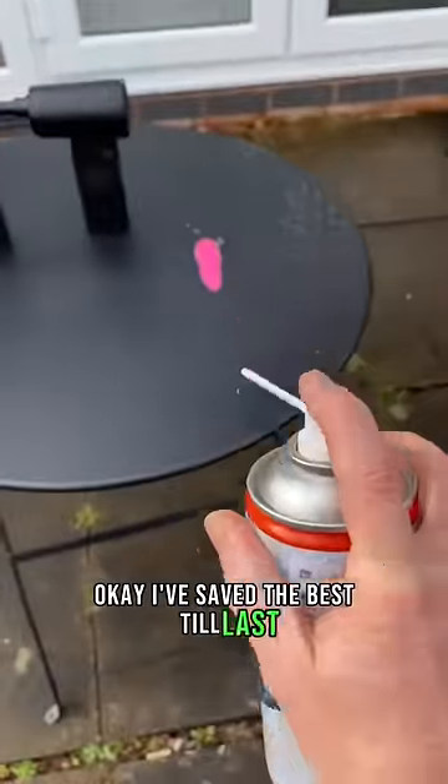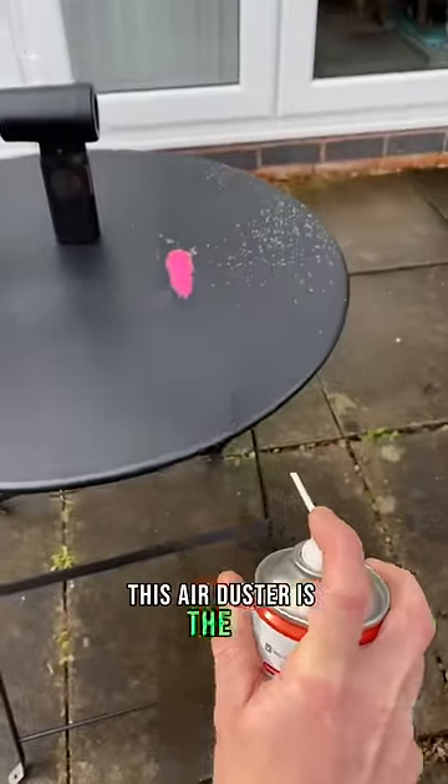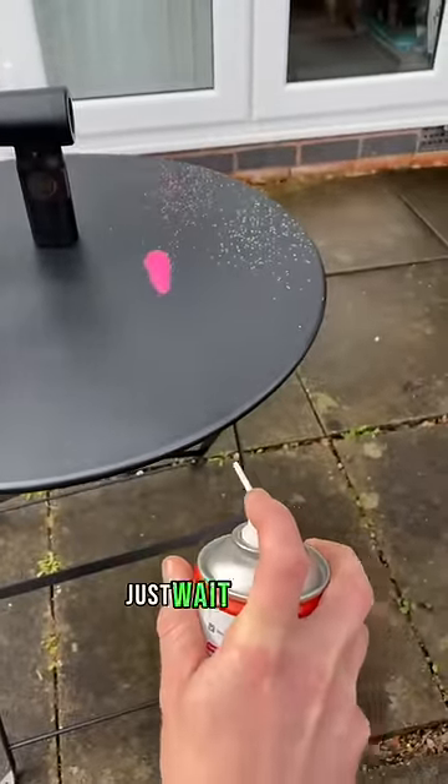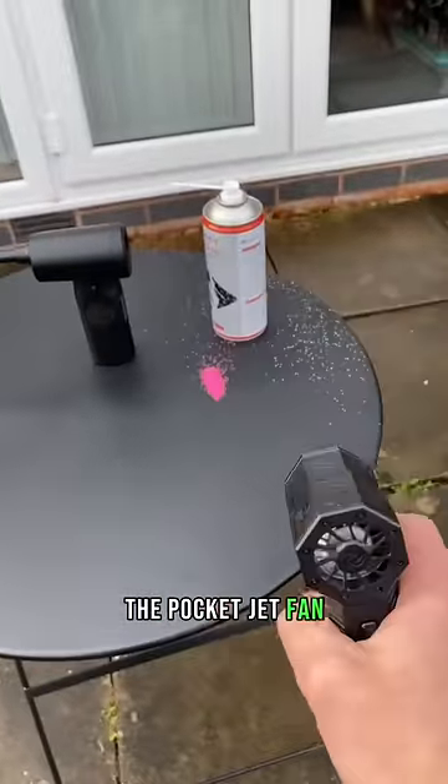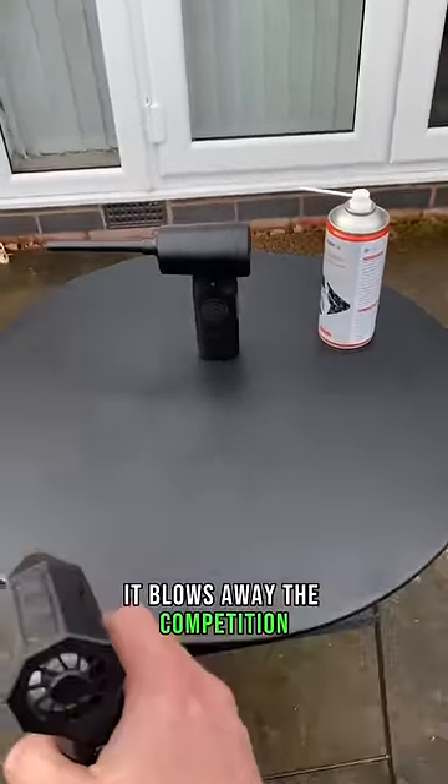I've saved the best till last. This air duster is the OG of moving air. Just wait till you see this. That glue don't stand a chance. The pocket jet fan — it simply blows away the competition.